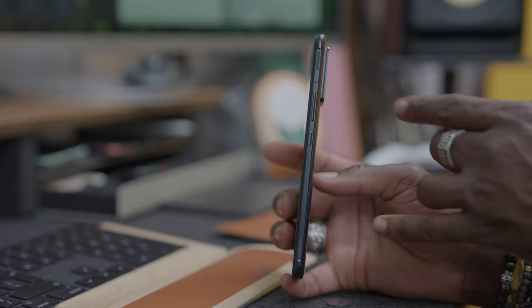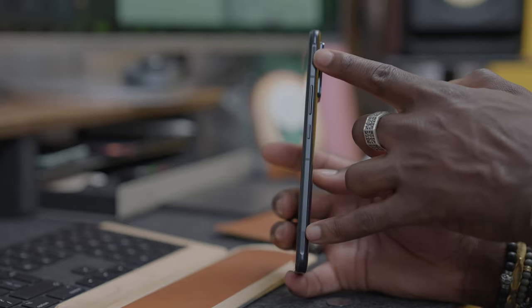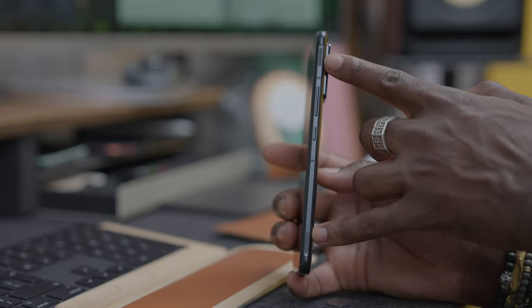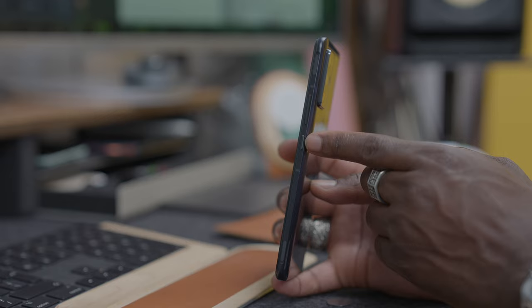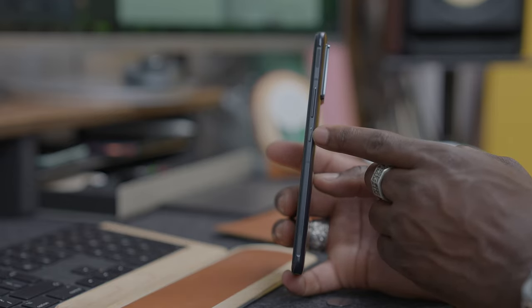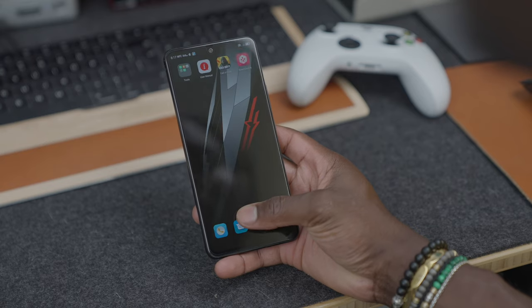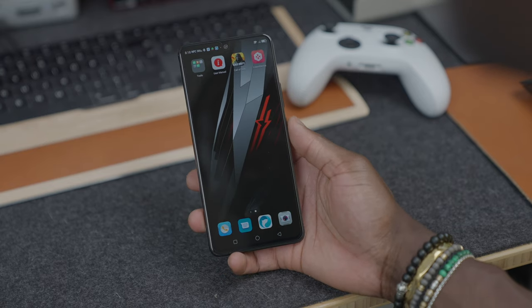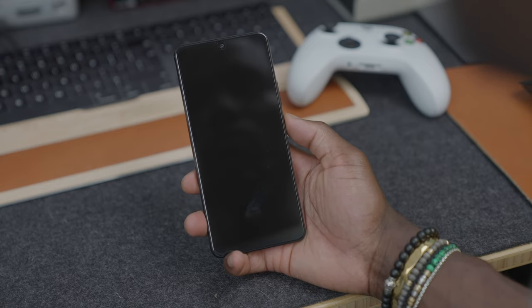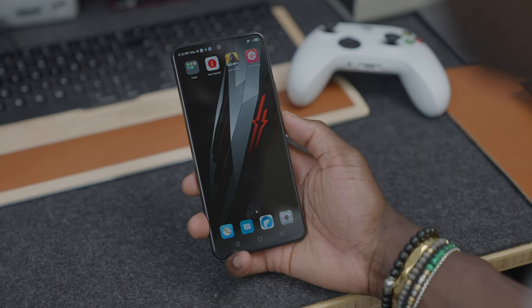On the right side you have your shoulder buttons at the top and bottom, which you can customise — we'll talk about that shortly. Below that you get your volume rockers and your power button. This doesn't have a fingerprint sensor built into the power button; it's actually built in underneath the display and it works pretty smoothly. It's got face unlock as well, which works every time and is pretty quick. No complaints in that area at all.